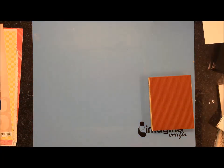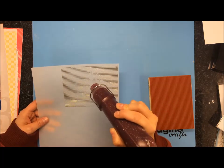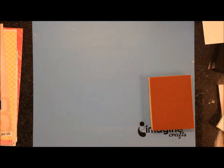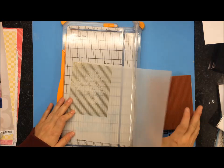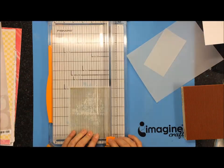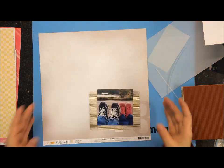Here I'm taking a Hero Arts stamp and I'm just going to emboss it in gold on some vellum. And speaking of stamps, that is what this Saturday Stash Dive is all about — it's all about using your stamps. So if you are like me, you have quite the collection of stamps, and stamps never go bad so that's a good thing.